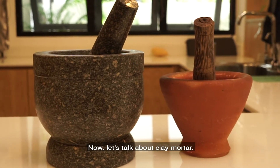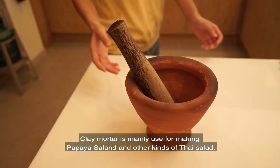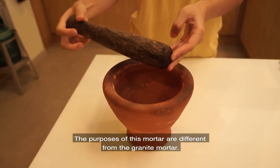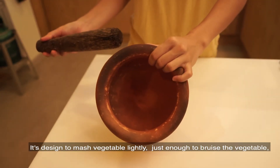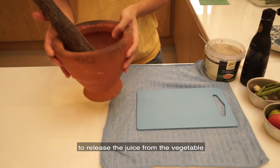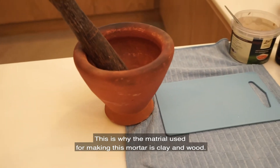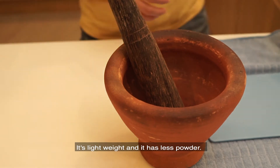Now let's talk about clay mortar. Clay mortar is mainly used for making papaya salad and other kinds of salads in Thai cuisine. The purposes of this mortar are different from the granite kind. It is designed to mash vegetables lightly, just enough to bruise them, to let the juice come out of the vegetable and also to bring the dressing inside the vegetable. This is why the material of this mortar is clay and wood — it is lightweight and has less power.